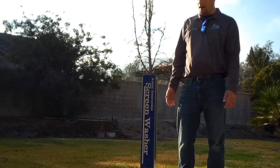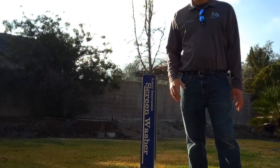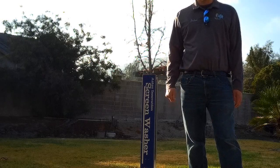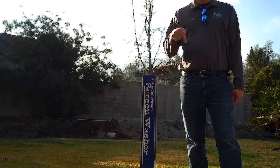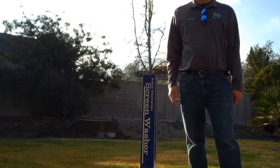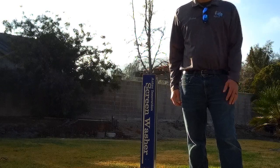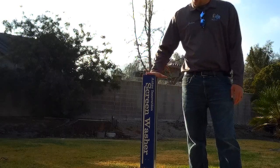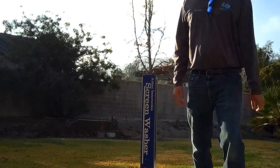Check out my other videos if you want to see how we use this. That's my review of the Aztec Innovation screen washer. If you have a YouTube channel and you're a window cleaner, comment your channel link so I can subscribe — I love watching other window cleaning videos. I recommend it, I give it five stars. Y'all have a blessed day, peace out.